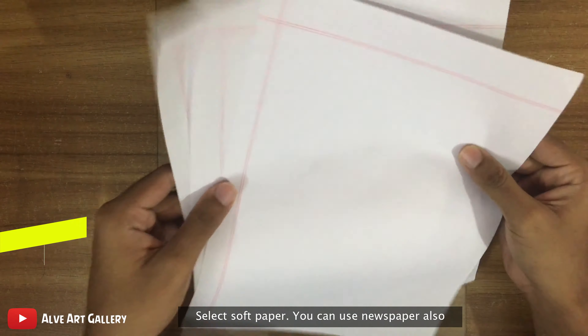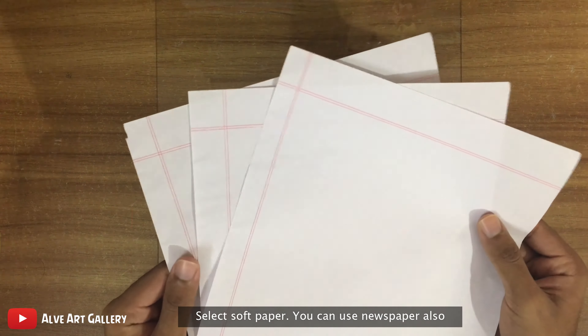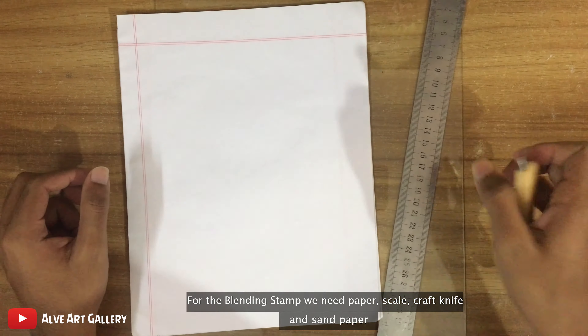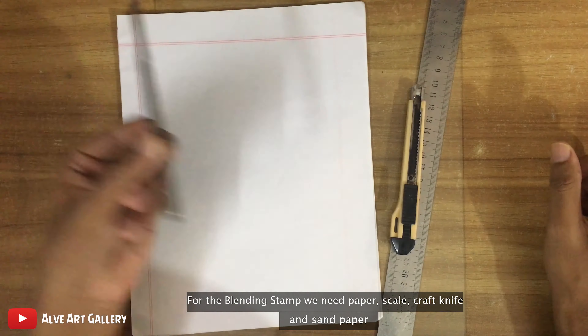Select soft paper — you can use newspaper also. For the blending stamp we need paper, a scale, a craft knife, and sandpaper.